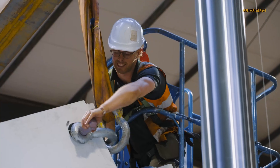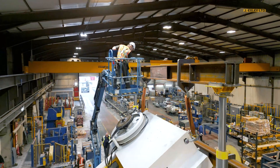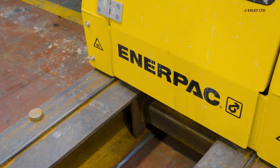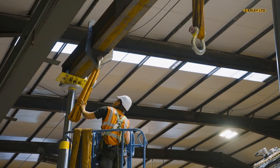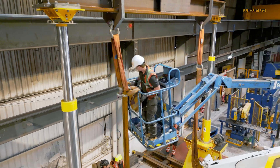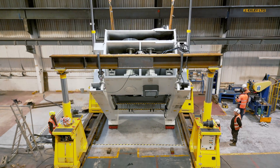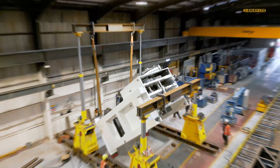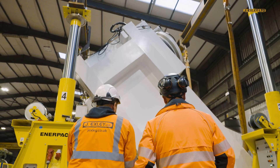We could then reposition the first pair of towers above the lower lifting eyes. We then raised the press clear of the floor and using the remote control on our Enerpac gantry, the single operator could tandem lift the press with all four towers working in unison until the press was upright.